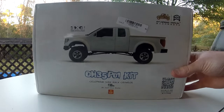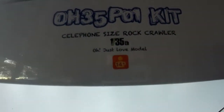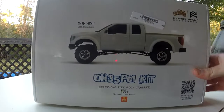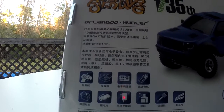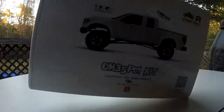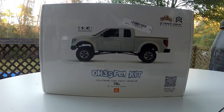It's called the Orlando Hunter — you can reference the number if you're searching on Google. It's a 1/35th scale rock crawler, and you can see 'cell phone' is spelled wrong on the box, which is kind of neat. I don't know a whole lot about it; the instructions appear to be in Chinese or Japanese. You can get this kit for around $60-$65 online — it ships from Hong Kong.